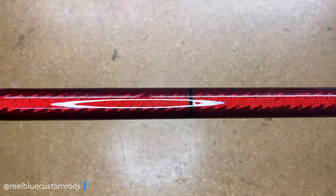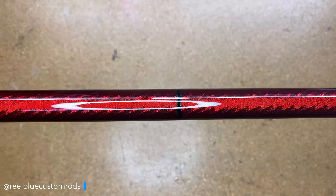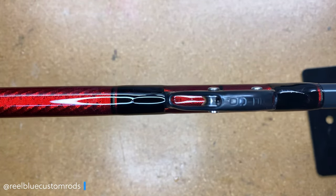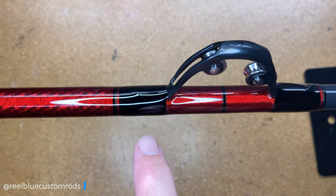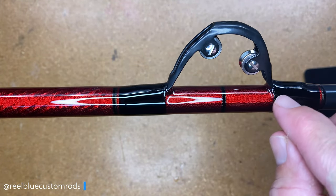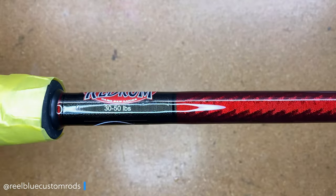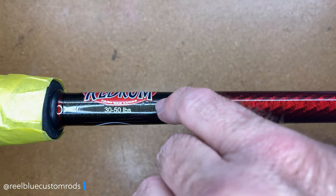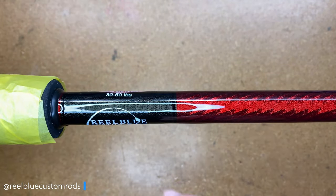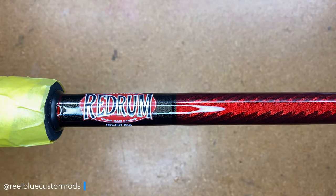After the second coat of finish, this is what it looks like — on the dragon scale, super smooth. I could probably call it quits at the second coat, but I do want to add another coat for a couple of reasons. Right here at the guide feeder, there's just a little bit of thread pieces that still need another coat of finish. You can also see that I've gone ahead and added my decals — they're good to go on a nice smooth surface. Now I'm going to go ahead and add a third and final coat of finish, and then this one will be a wrap.